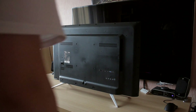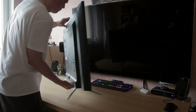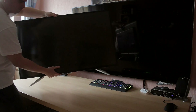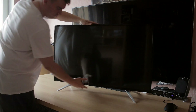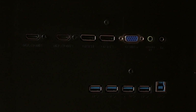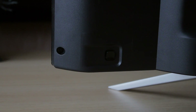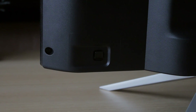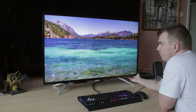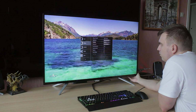Coming to the ports, it has surprisingly a ton of them: two DisplayPorts, two HDMIs, and even a prehistoric VGA, with four USB ports and a headphone jack. The power supply unit is built inside and the monitor has an on/off switch next to the power plug. The monitor's menu is controlled with a joystick-style button behind the monitor, which works great. Philips has also implemented picture-in-picture, so you can actually separate the screen into four displays.